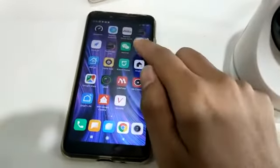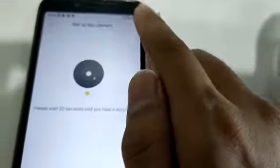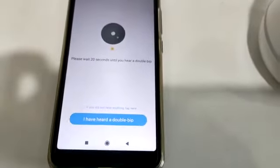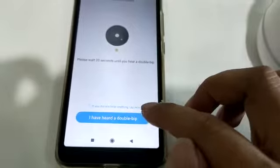Then go to your phone, then you press add camera. Here it will say make sure you have the double beep sound. Then you press 'I have the double beep sound'.